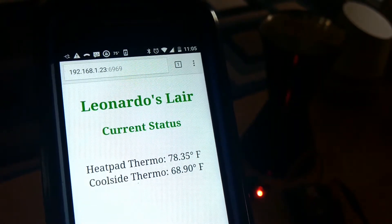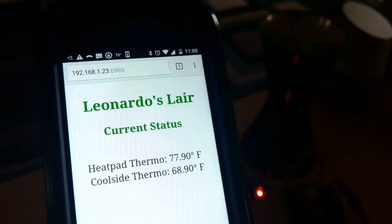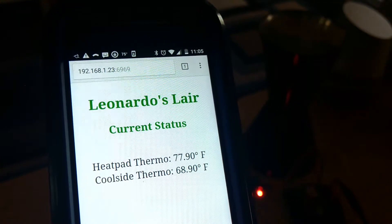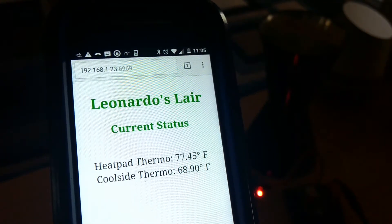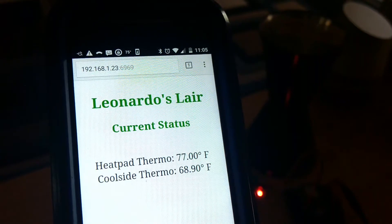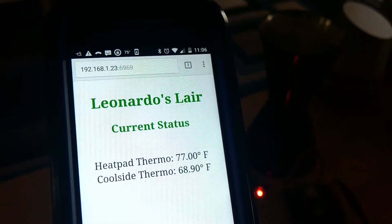Apparently geckos like their bellies warm when they sleep at night or during the day as it may be. I also have a secondary thermostat hooked up to this as well, which is going to monitor just the air temperature on the other side of the tank, because the geckos like a cooler side as well. They are very finicky little animals apparently.